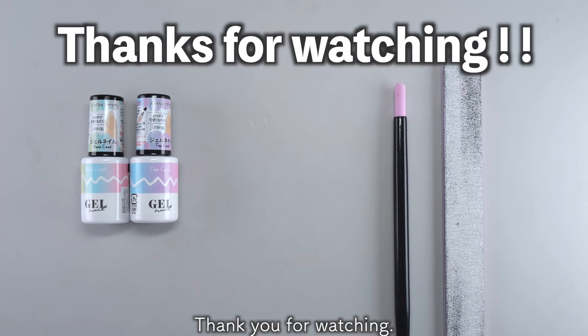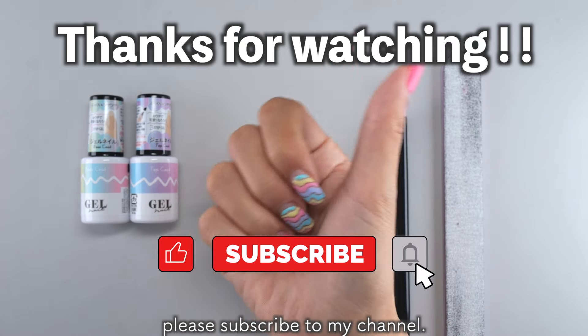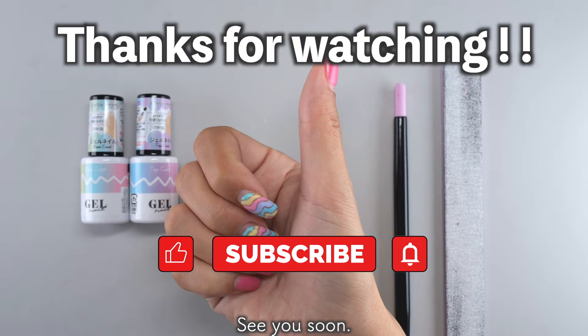Thank you for watching! If this video was helpful to you, please hit the like button, and if you'd like to see more videos like this, please subscribe to my channel. See you soon, bye!